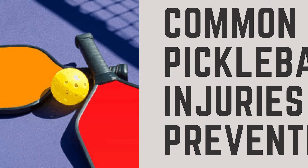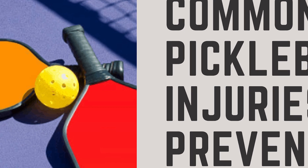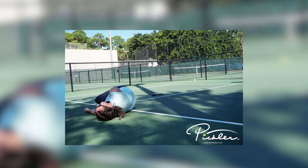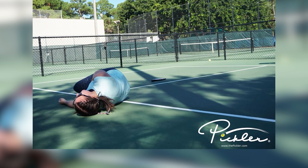In conclusion, while pickleball is a relatively safe sport, it's still essential to take injury prevention seriously. By following these guidelines, you can reduce the risk of injuries and ensure that you can enjoy the sport safely and for an extended period.